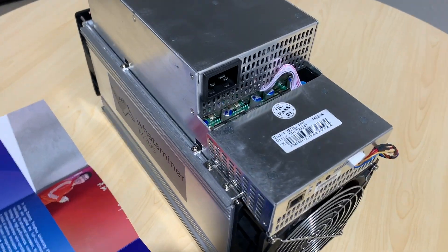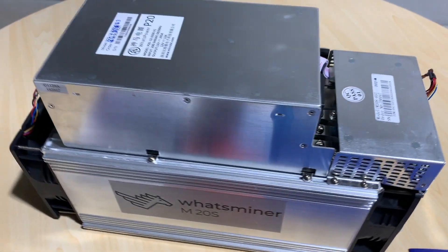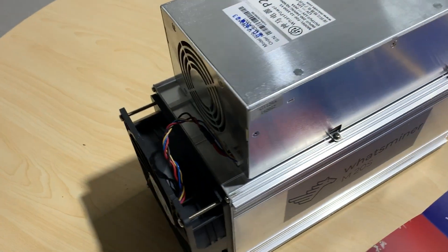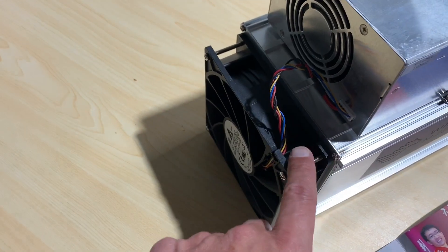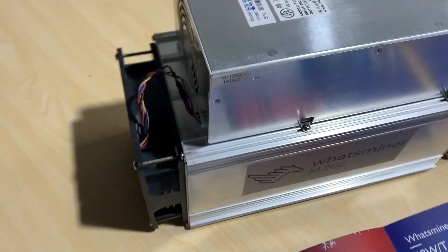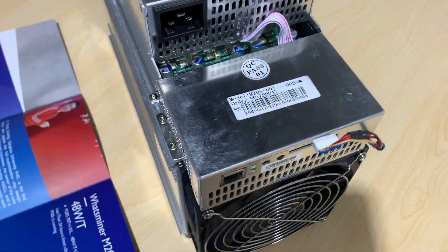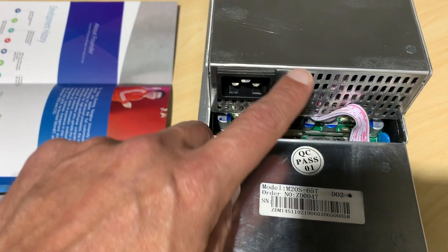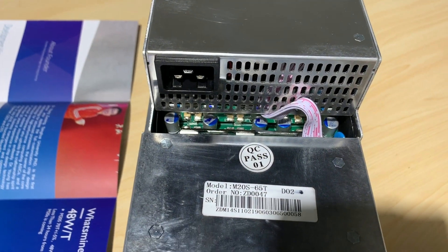First thing I notice is that it looks very similar to the M10S — same design, same cavity, same size fans. These are bigger fans than the normal S9-type fans. It looks like a super-sized box. We also have the same type of plug, a different plug, which we'll link in the show notes.